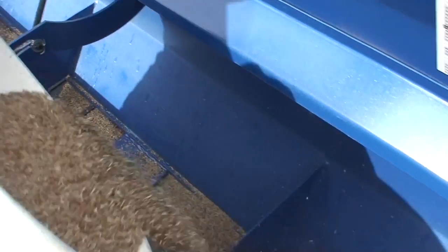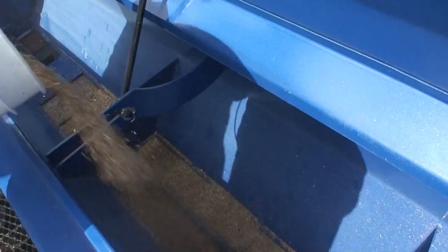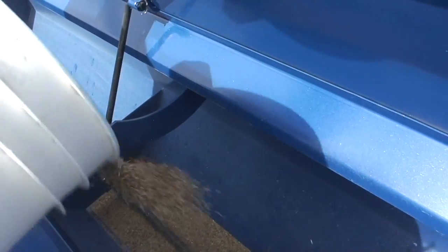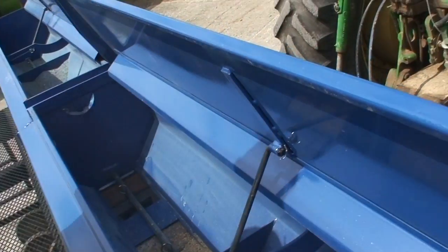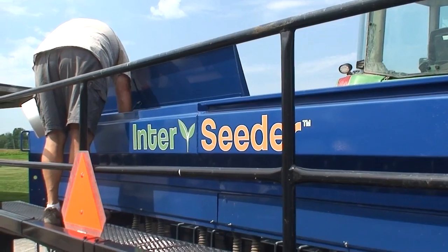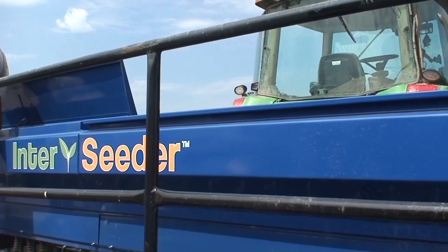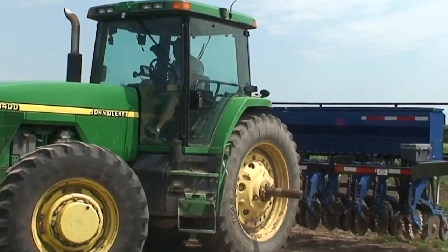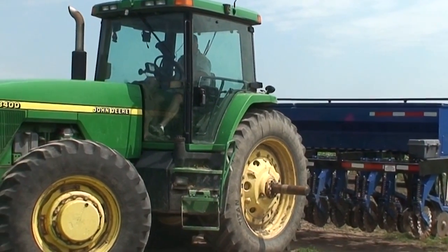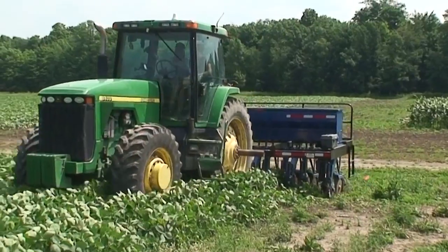Another challenge to inter-seeding is that we are planting seed very close to when the corn crop was sprayed, so the effect of herbicide residuals becomes a huge factor in whether or not you can get cover crops established. Our research shows that this depends on what cover crops you're planting and what types of herbicides you're using.